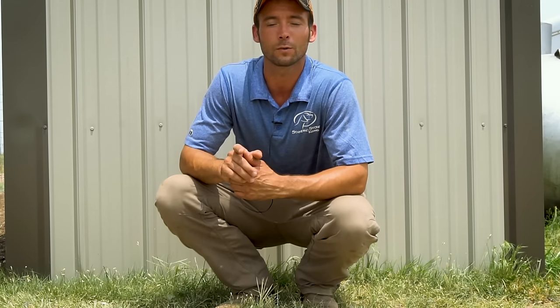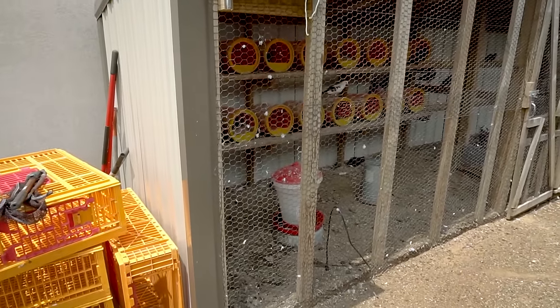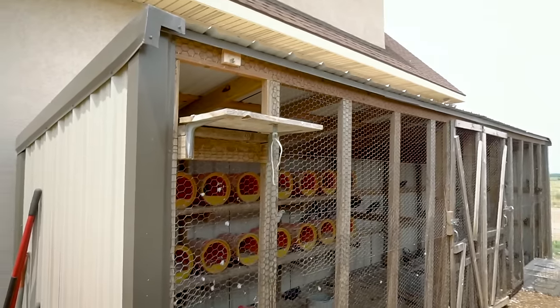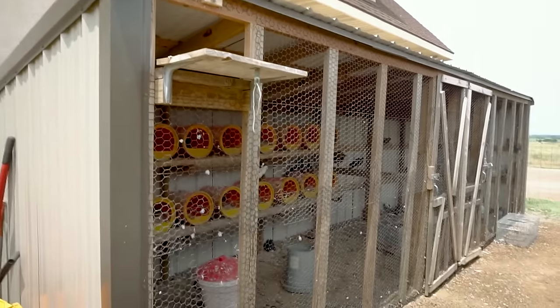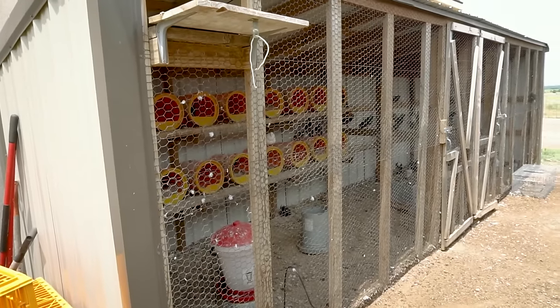Hi, Ethan here with Standing Stone Kennels and today we're going to talk to you about how to start your own homing pigeon coop. I'm going to do a quick walk through here of our coop. Overall dimensions are six foot wide, seven foot in the front, six in the back to have a slope for the roof, and then 24 feet long. This gives us plenty of room for all of the pigeons.